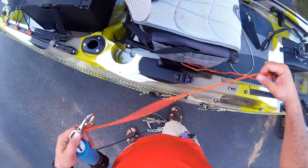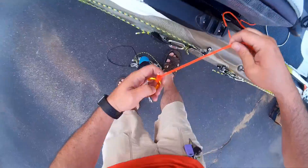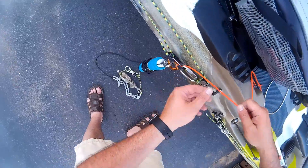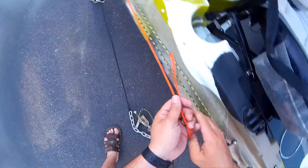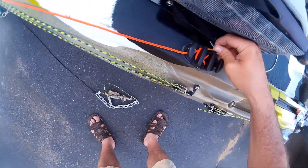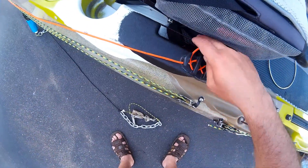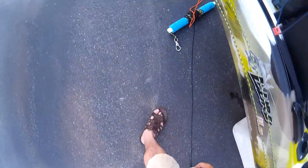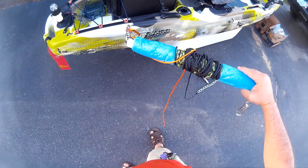The way it works is you run this line to the anchor itself, attach it through the clip on your anchor trolley. And when you bring the anchor line back to the back, you cinch it down to that quick release. In the event you need to release it, if anything should arise, the anchor drops. And with that float, you can come back and retrieve it.